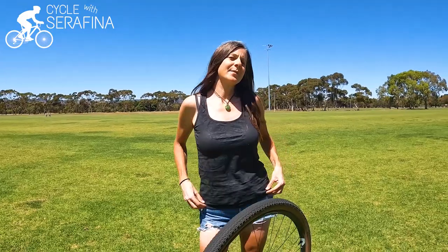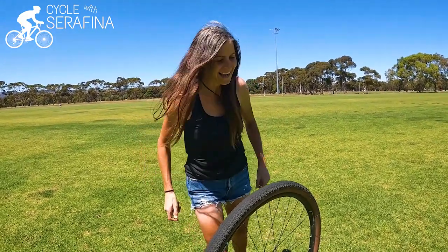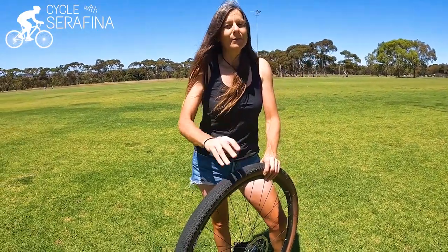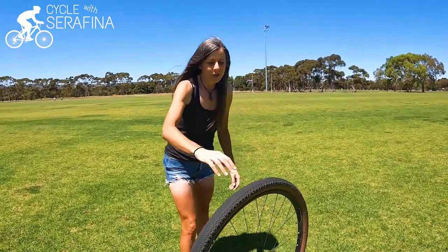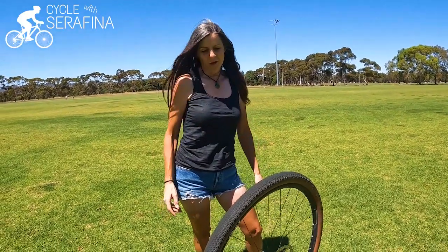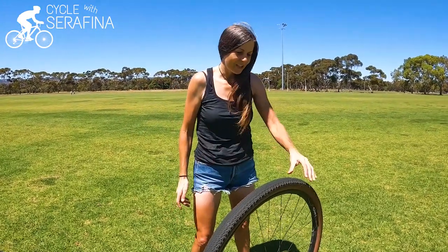I've heard that Stan's is the best sealant to use — I don't know if 'goop' is the right word! A couple of people have said that but I'm not sure if it is the best, so tell me in the comments. Let me know what you use. What's the best sealant for your tubeless tyres? I'm going to do another video and show you the next stage and what else I've learnt.